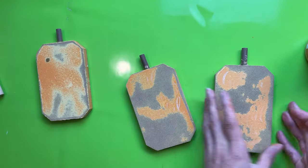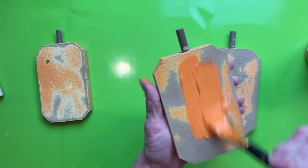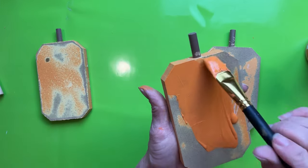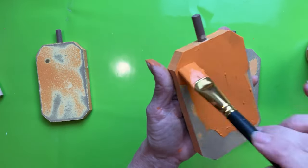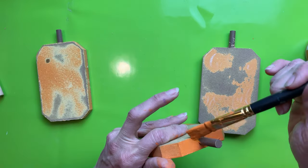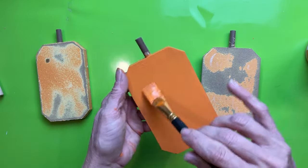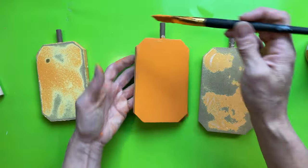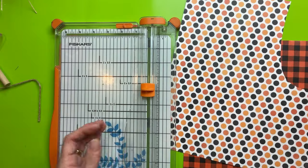I scraped off as much of the glitter as I could and then sanded these. You probably don't need a solid layer of paint if you're going to put scrapbook paper on them, but I wanted it to be level. So I took my Waverly chalk paint in the color pumpkin and gave each of my three pumpkins one good coat on the front, the back, and the sides.